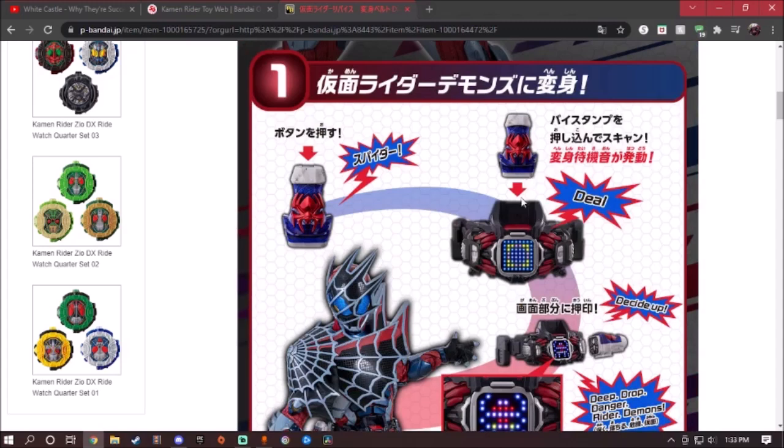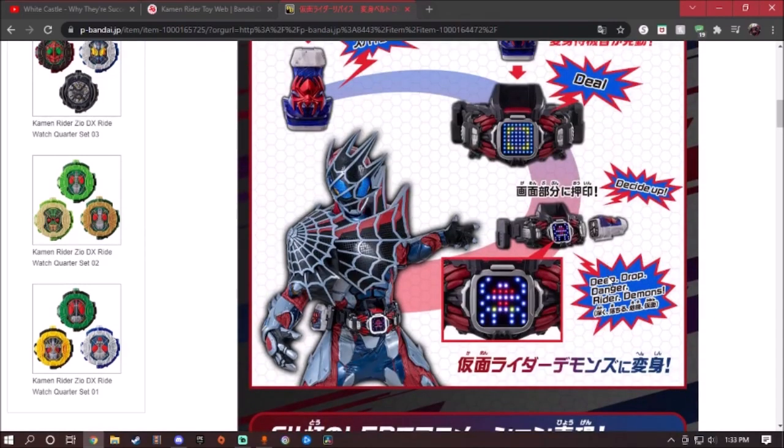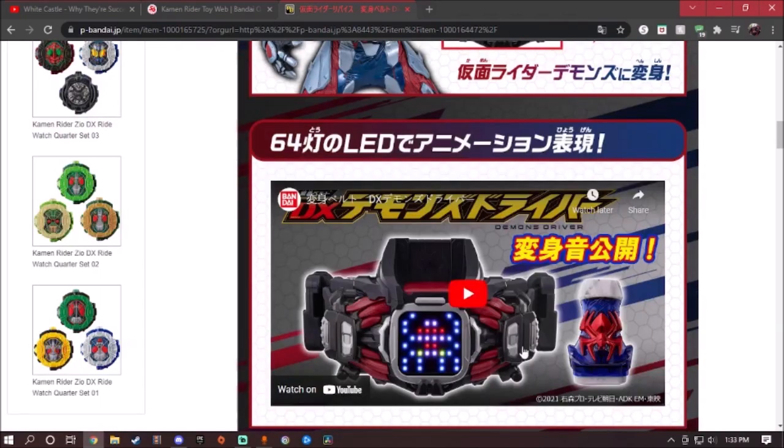The way it works: you press and put the Vice stamp down, and it will say 'deal' and start the standby sound. You put the Vice stamp down here and it will say the quote from the belt. It can show the Kamen Rider Demons logo right here, and the suit itself looks amazingly badass. The spider detail with the spider webs, and he has like six eyes on his helmet. It has 64 LED lights, and of course a finisher as well.